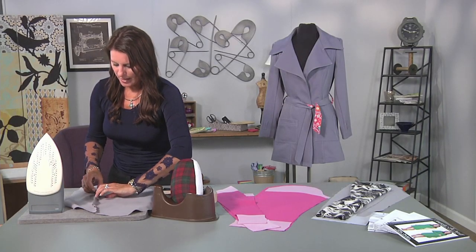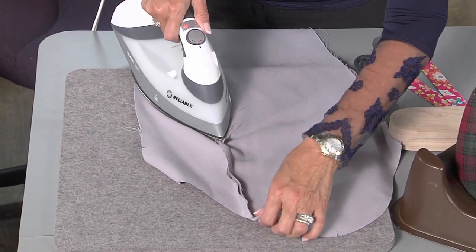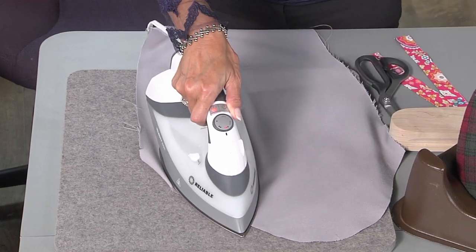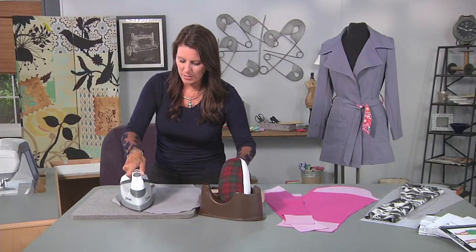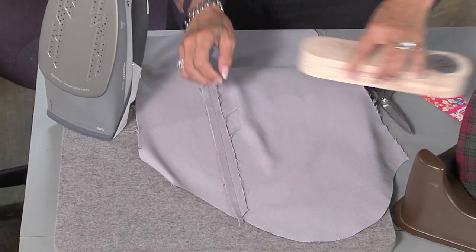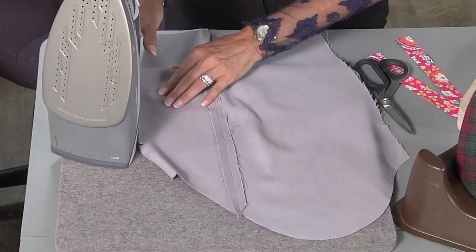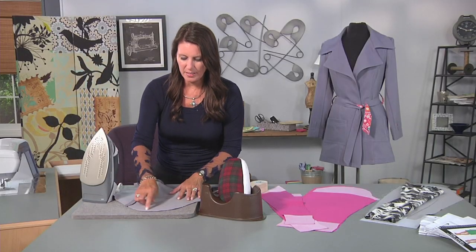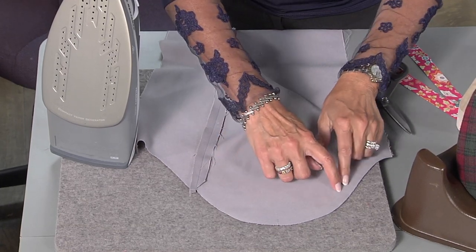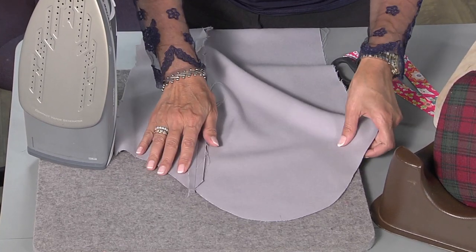Now this fabric frays a lot, so I would have serged these raw edges and then press this open, or I would have finished it with the bias edging like we did earlier. Give it a little steam and a little press. I'm not going to press this all the way down at this point because there's no need. So this is your sleeve area that needs to fit into your jacket. This is where a lot of times people will see this gets a little wrinkly. This will really tell if your jacket was made really well.